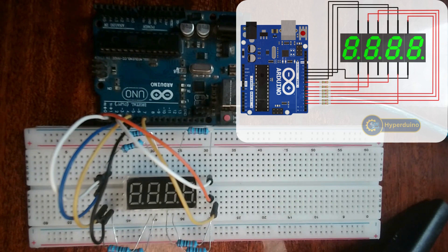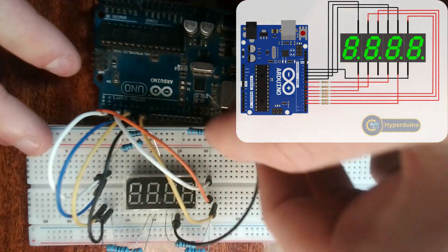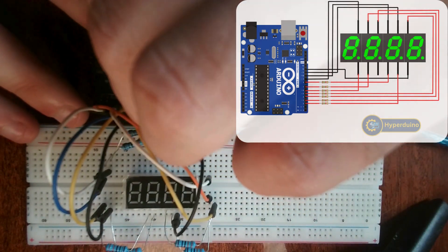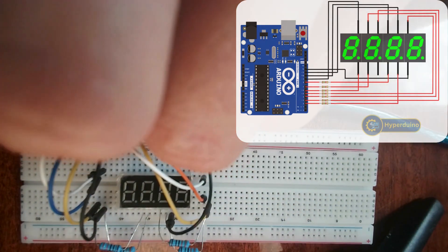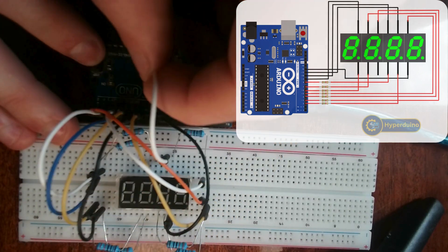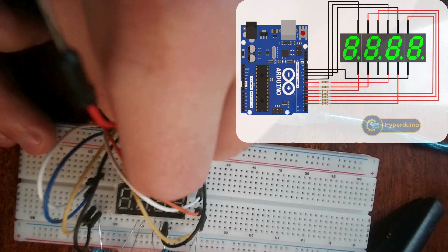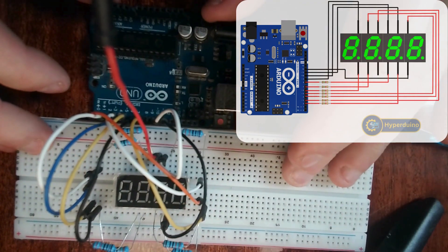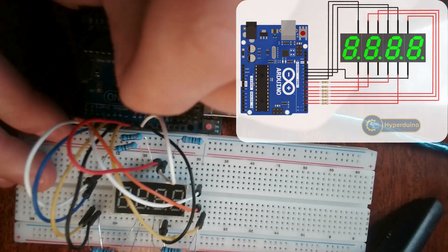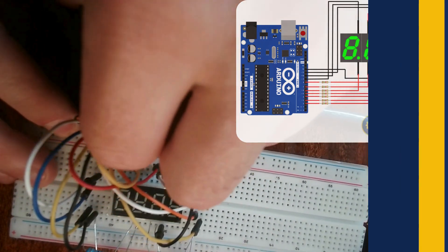Now I'm going to connect all the digit pins. D1 is going to be connected to pin 12 on the Arduino. D2 will be connected to pin 11 on the Arduino. D3 on the four-digit display will be connected to pin 10 on the Arduino. And the last pin, D4, will be connected to pin 9 on the Arduino.